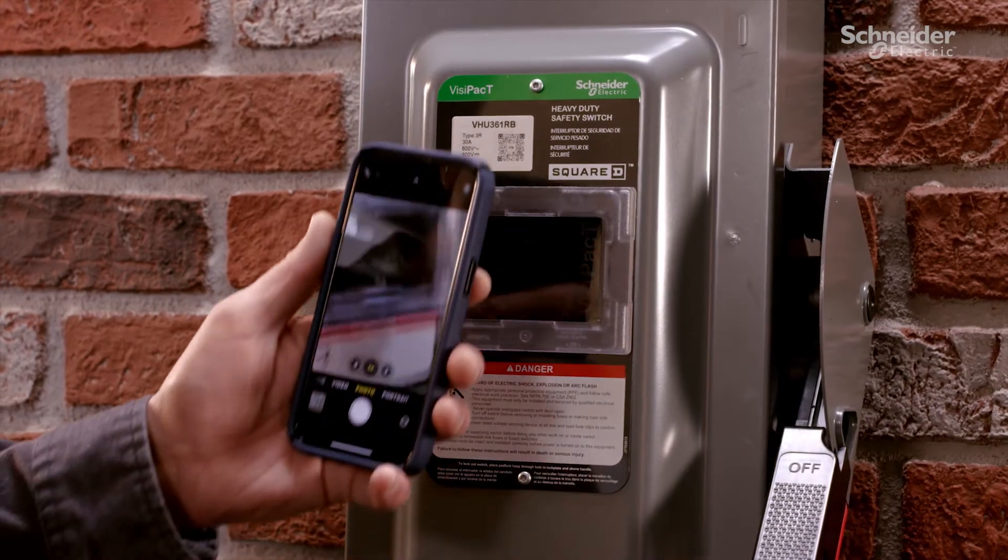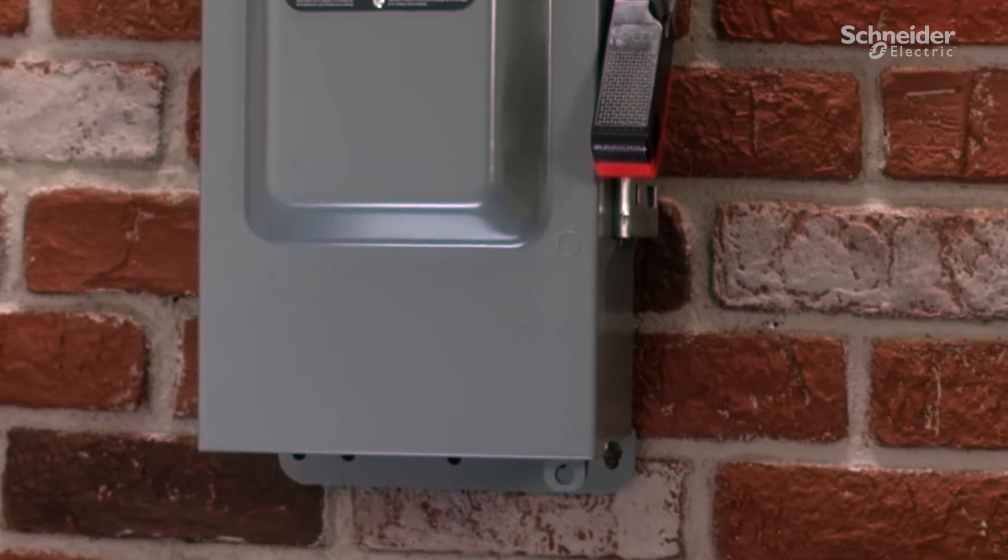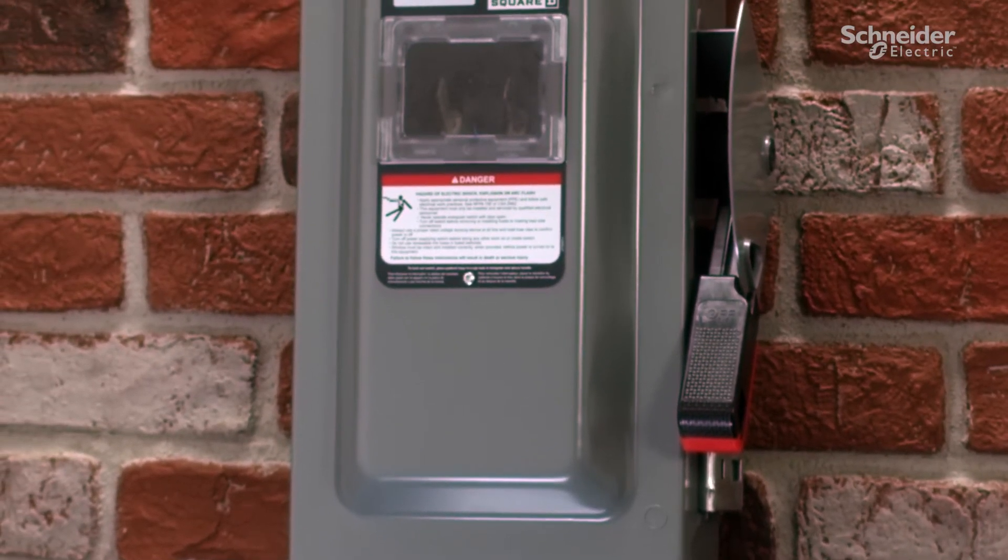A QR code provides quick access to specific safety switch ratings and documentation. In addition, there's plenty of room for customer required labeling.